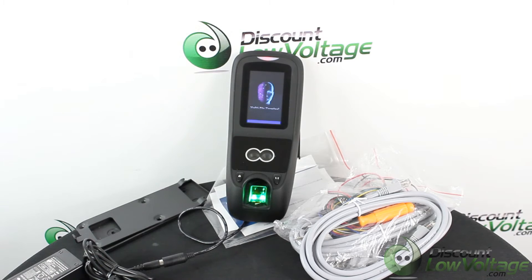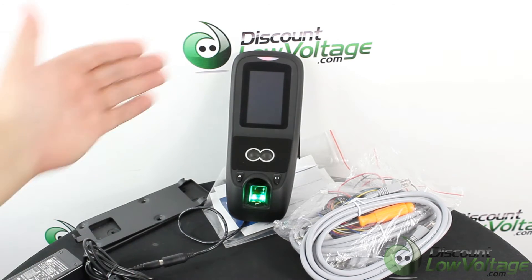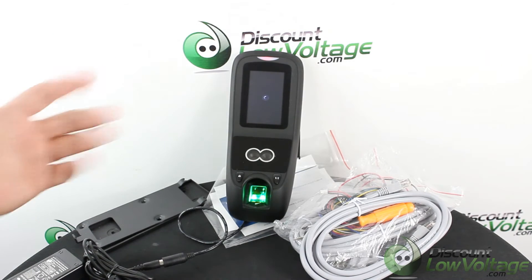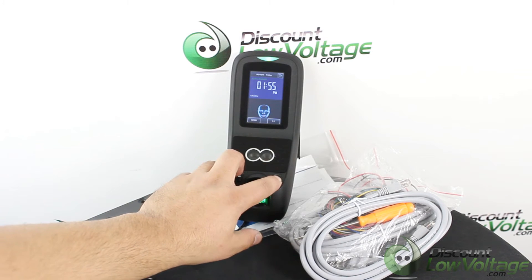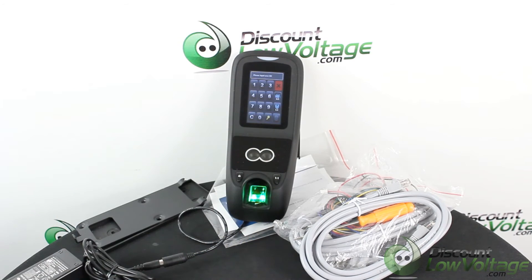The USB port allows for offline data backup and management when the network is unavailable. The display is in color and it also provides audio. The matching supports up to 400 faces and 5,000 templates, or 20,000 card badges, and stores up to 100,000 transactions. It has contact relays for door locks, the exit button, alarm and bell. It also has a free SDK and development tools available.